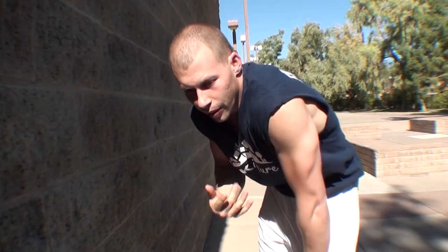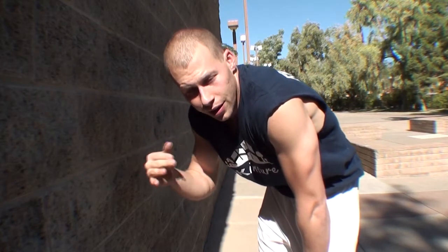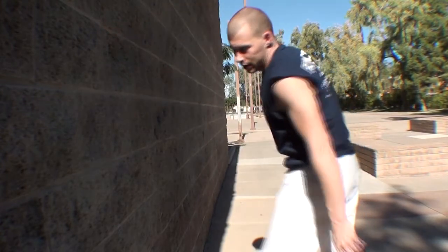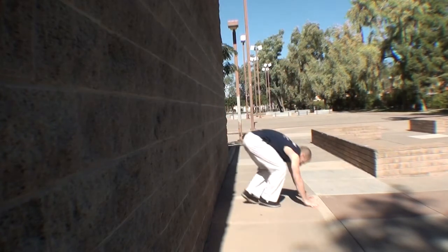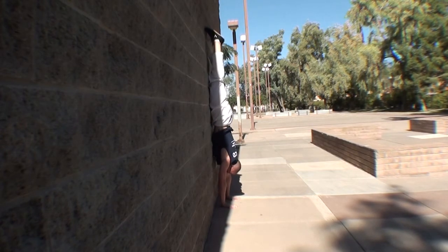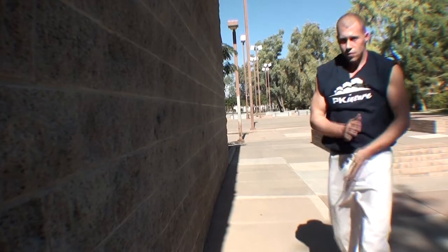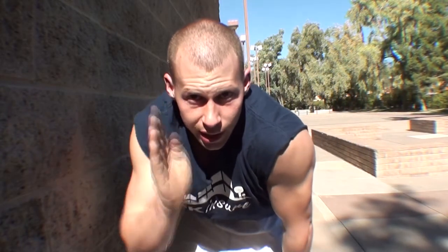Now if I walk up the wall with my stomach to it, it's the same exact idea — I just walk up it instead. You walk up the wall, get your hands as close as you can to it, then push through the shoulders again. This is me not pushing, this is me pushing — I'm pushing through the shoulders, staying flat against the wall and holding that shape. Lock out the elbows, push through the shoulders, then walk back down.